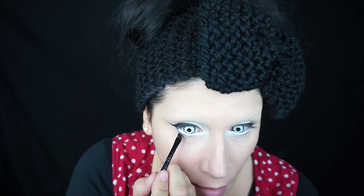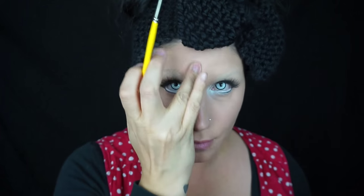Underneath, I went well below my lash line and drew about three-fourths of the way over with a thin line just to make my eyes look larger. Then with some white body paint I mapped out where Minnie's hairline is — I was using a reference photo the whole time.